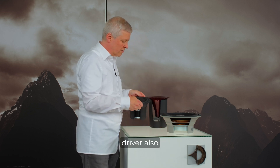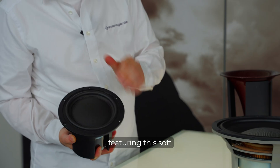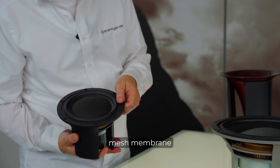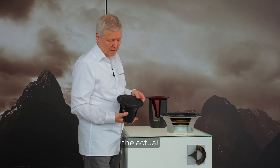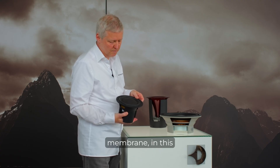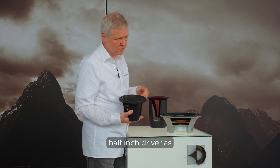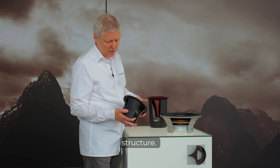Then the mid-range driver, also featuring this soft mesh membrane compound as the actual acoustical membrane. In this case it is a 6.5-inch driver, as opposed to 5-inch with the Uno, but basically the same structure.